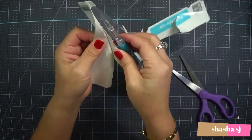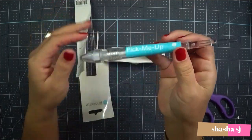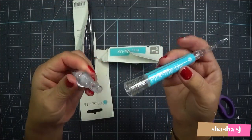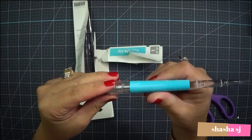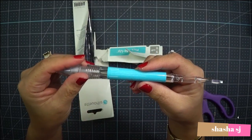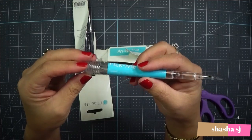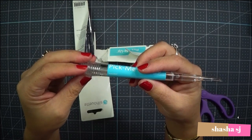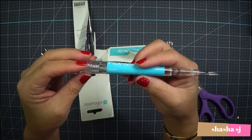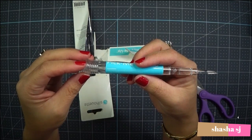Oh my gosh, this is super cute! I don't know what that's for. This is the instruction and lever.